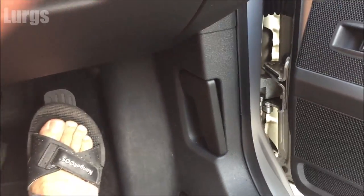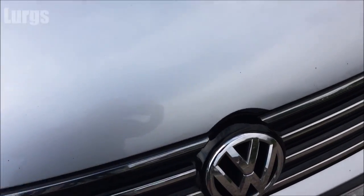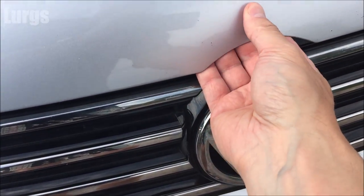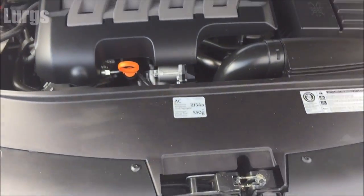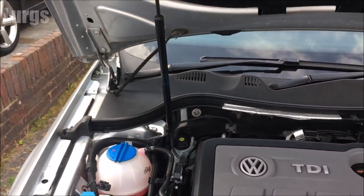Then walk around the front of the motor. The lever to release the bonnet is just above the Volkswagen badge. Now just gently squeeze that and the bonnet or the hood will raise, just very gently, because it is on a hydraulic.